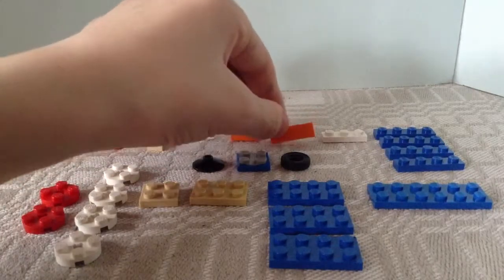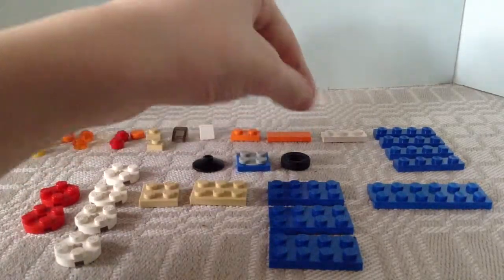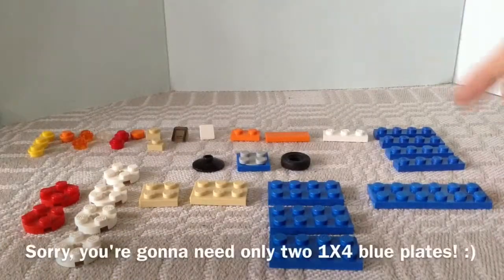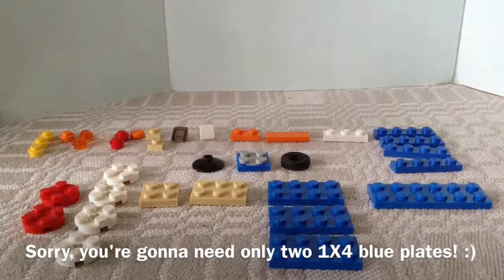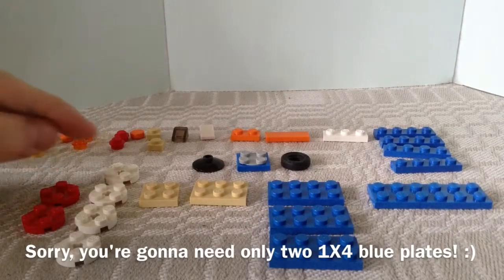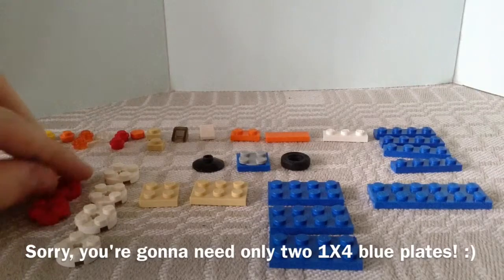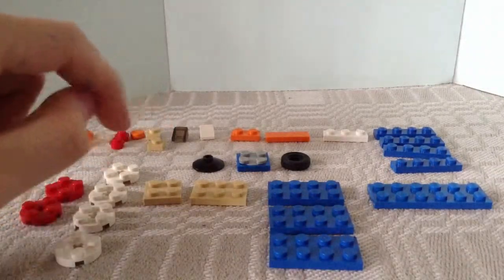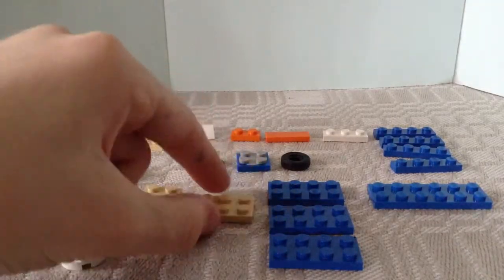You will also need 1 1x1 certified degree slope and 1 white certified degree slope, 1 1x2 plate, 1 1x3 smooth tile, 1 1x3 with knobs, and 4 1x4 blue plates.